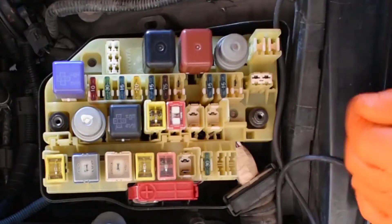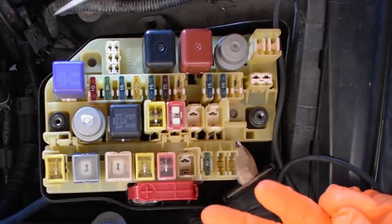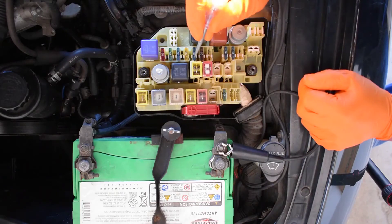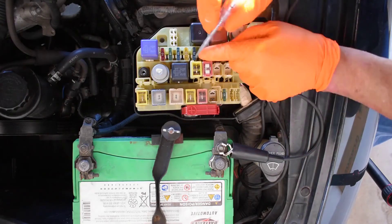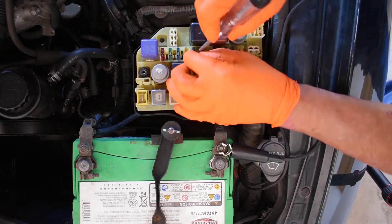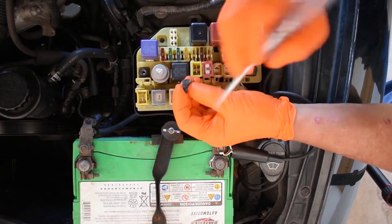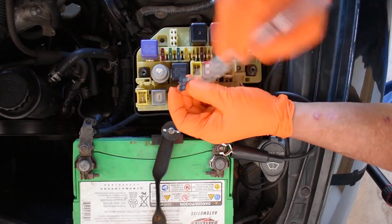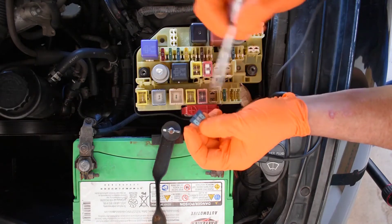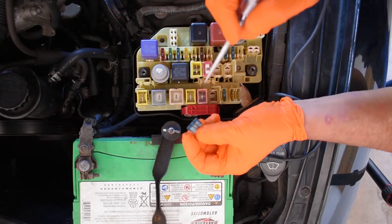I'll give you some super basics about fuses — there are three categories. Category number one: hot all the time. Might as well show you a mechanical purpose for this test light — I use it to remove fuses. But do not remove the fuse to test it, because you want to test not just the fuse but the circuit, wires, and connections that go to the fuse.